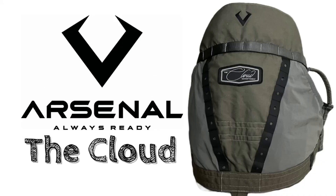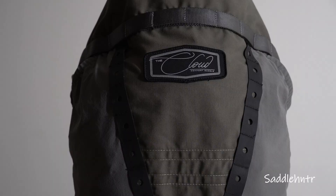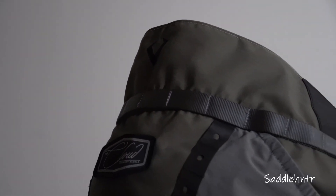Welcome back to the channel. Ryan with Saddle Hunter, and today we're going to be looking at a new saddle called the Cloud by Arsenal. This is the Cloud, a redefined single panel saddle with some new features we've yet to see in today's market.